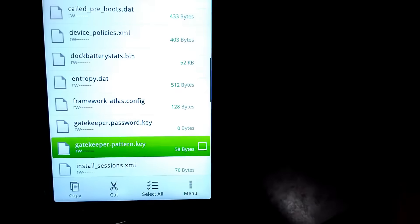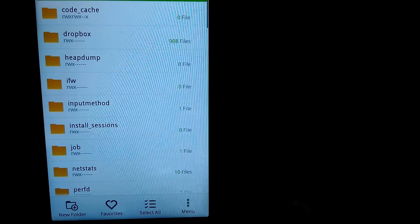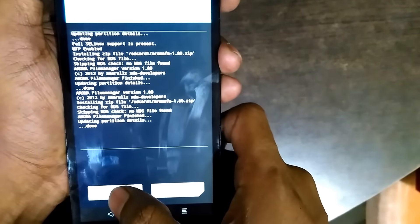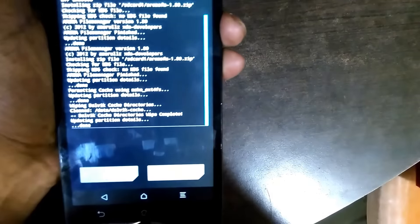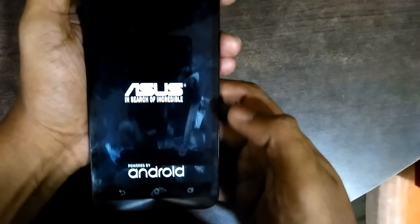Since I have pattern.key, I will delete it. Press the menu and you can see the delete option — I will delete it now. Exit from the aroma file manager. Then clear your cache.